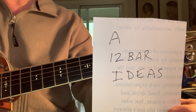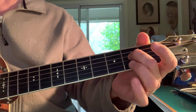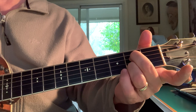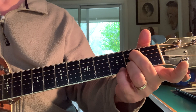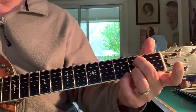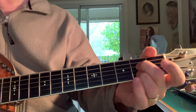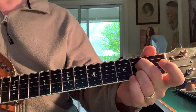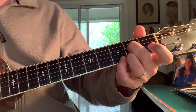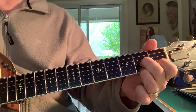12-bar blues ideas — chord structure. The real simple stuff, like with the index and the ring: A7 on the first fret. Now the open 5 string there, the E string — if you press your pinky down to the third fret you get another flat 7 to add to the existing flat 7 that you have. And then in the last bar I'll add that other flat 7. It just kind of makes it a little bit tense for the transition to the 4 chord.